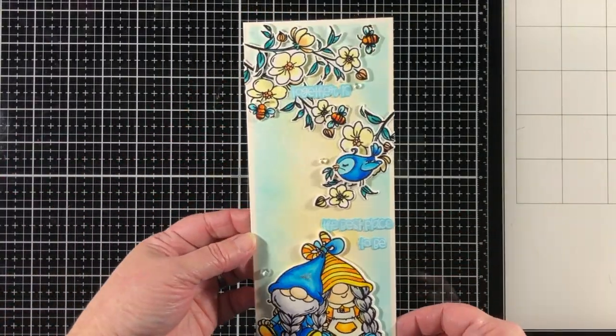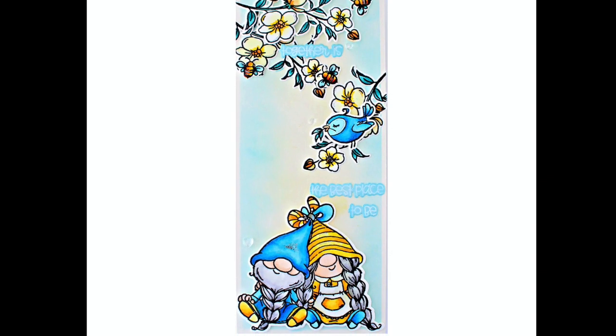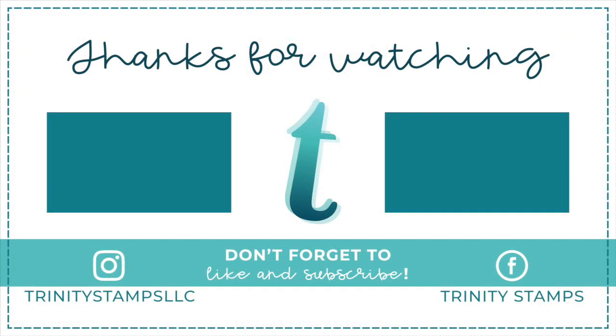But this card is adorable. It has two colors that are just complementing each other so nicely and I hope that you've enjoyed the process. I would love to hear what your thoughts are on designing with two colors — just drop me a comment below. Thank you so much for watching and I'll see you next time.